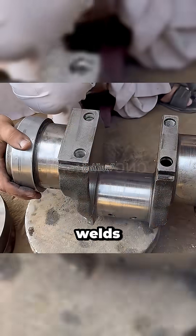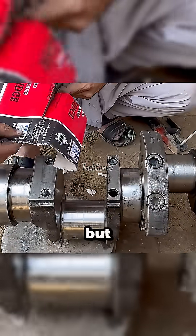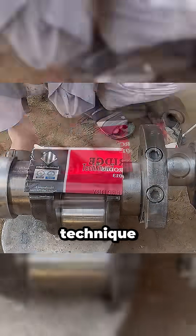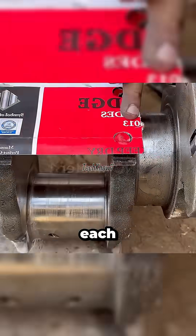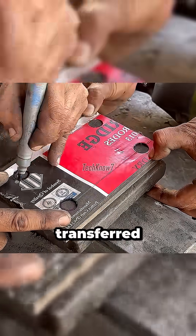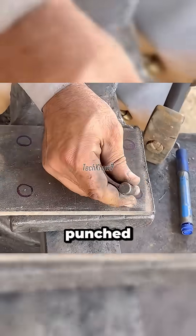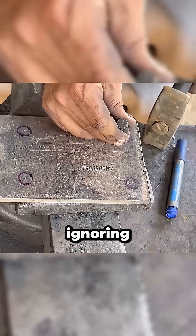First, he tack-welds the broken piece. Then he grabs a piece of scrap paper — not for a magic trick, but for a transfer pattern technique. The paper is hammered gently, each mark like a beat in a viral TikTok remix. Once transferred, it becomes a perfect template on steel. Each circle is punched, each hole marked like notifications you keep ignoring.